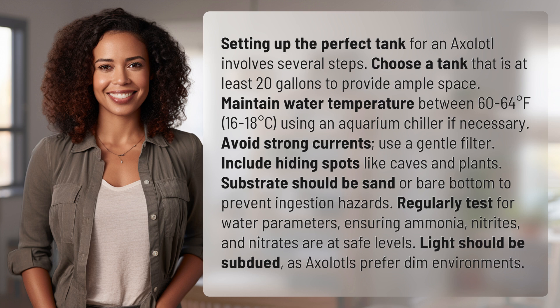Regularly test for water parameters, ensuring ammonia, nitrites, and nitrates are at safe levels. Light should be subdued, as axolotls prefer dim environments.